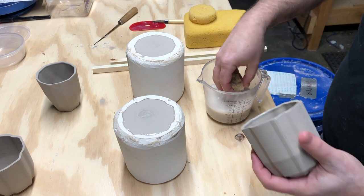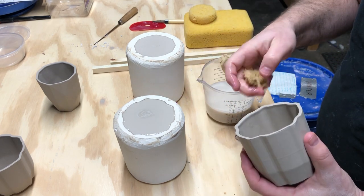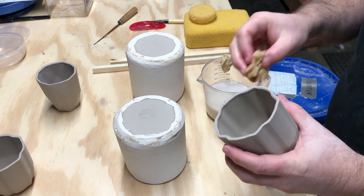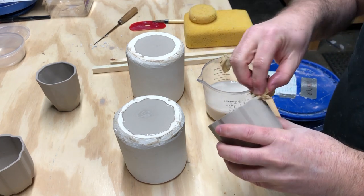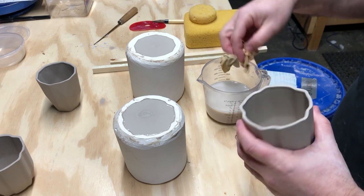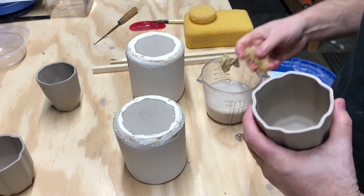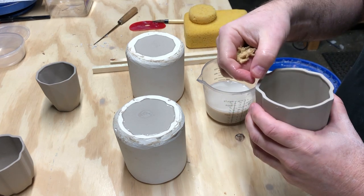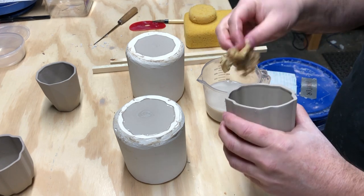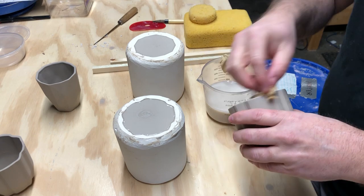If you take care when pouring — getting the slip right up to the edge and keeping things clean — you sometimes don't have to do much cleanup at all. This cup is already pretty good, but I want to soften those edges. If I don't, really sharp edges can become even sharper after glazing, especially if the glaze splits a little around the rim — you want that edge soft and smooth, not sharp.